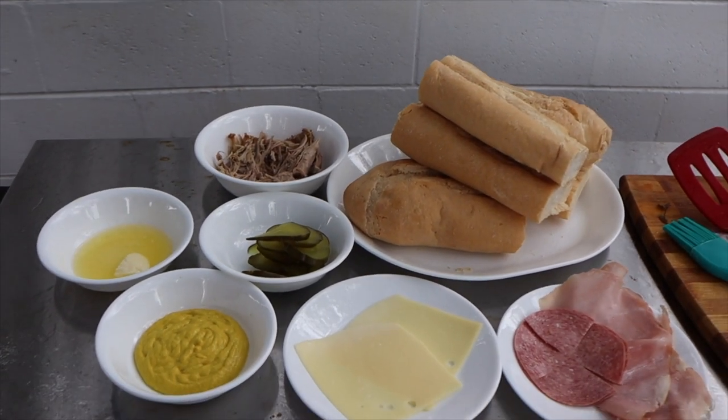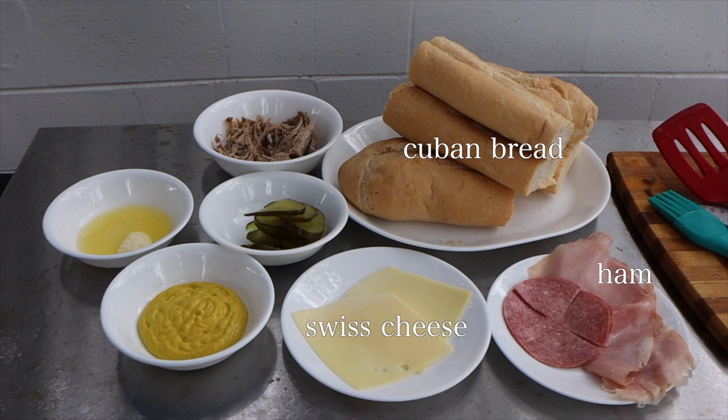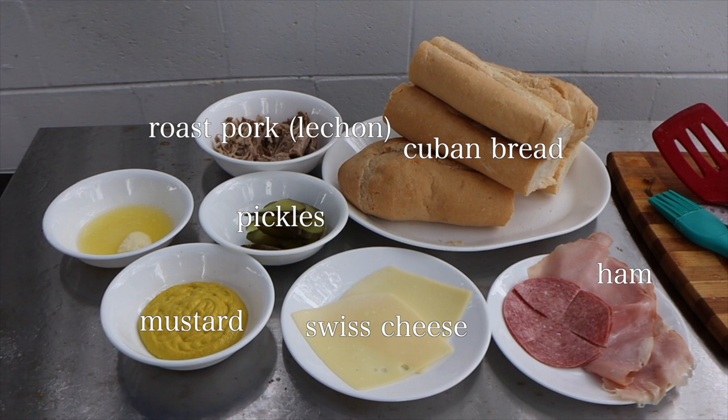A Cuban sandwich is made of pan cubano, ham, Swiss cheese, mustard, pickles, roast pork, and — regional to Tampa — Genoa salami.